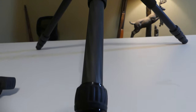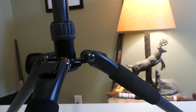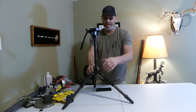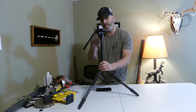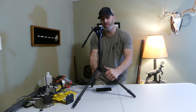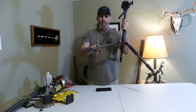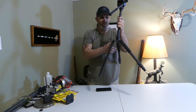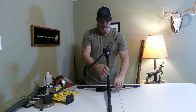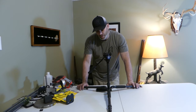The base of this tripod is a carbon fiber frame. You have three legs with an adjustment up and down on the center column. Where that comes in handy is if you have your legs set and just need that extra inch of adjustment — you can get that without having to readjust your legs. The legs are a three-way adjustment — one, two, three sections on each leg — so it's very versatile. You can be very close to the ground for those low shots, whatever you need this tripod to do, it's there for you.